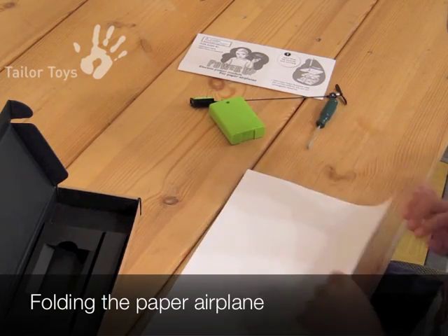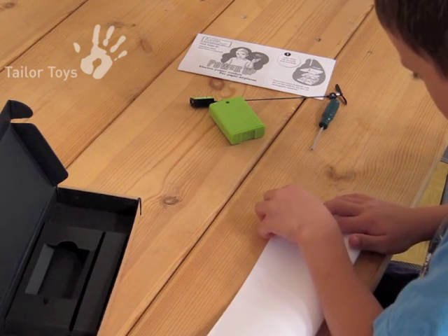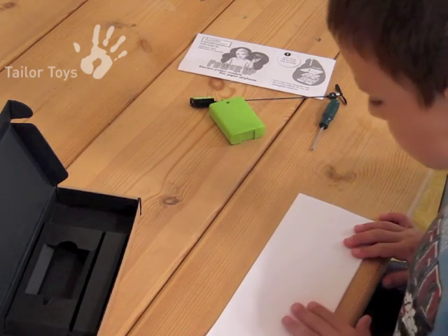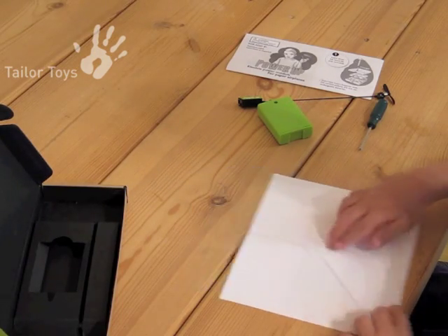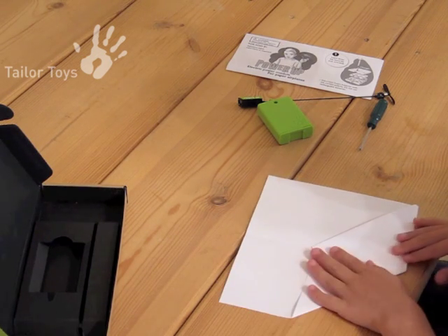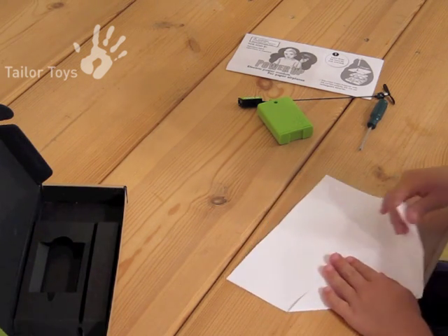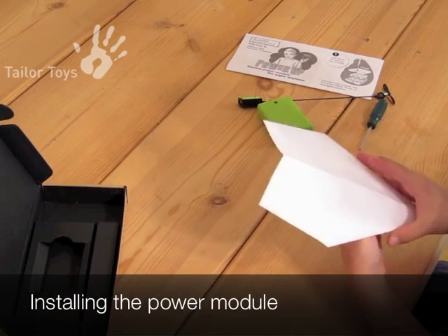There are endless airplane designs that you can use with this power module. The following design is easy to fold and flies well with the power module. Standard copier paper 8.5 by 11 or A4 paper will work best. Folding needs to be accurate and symmetrical; otherwise, flying performance may suffer.